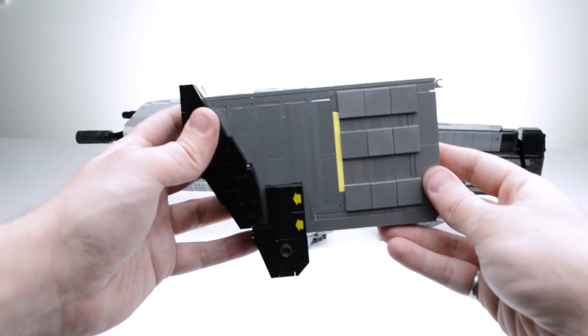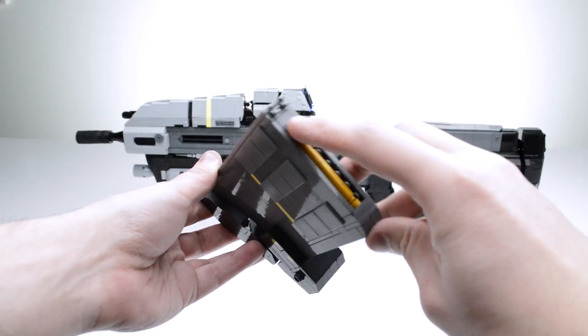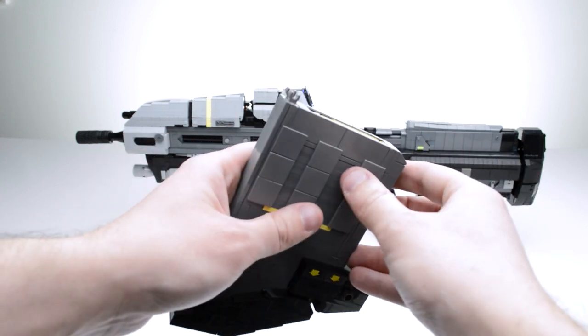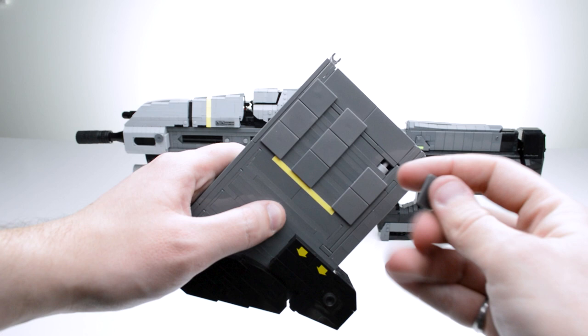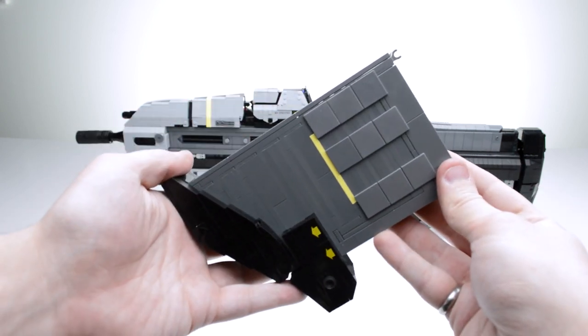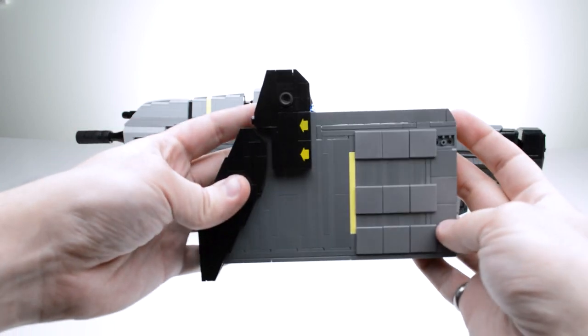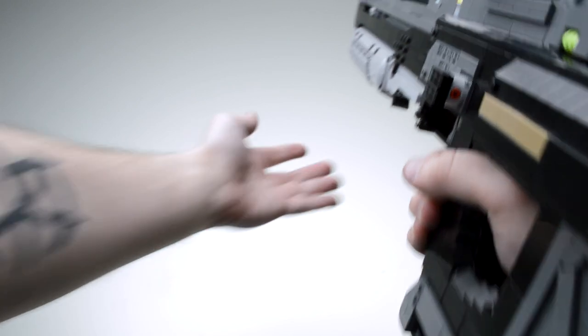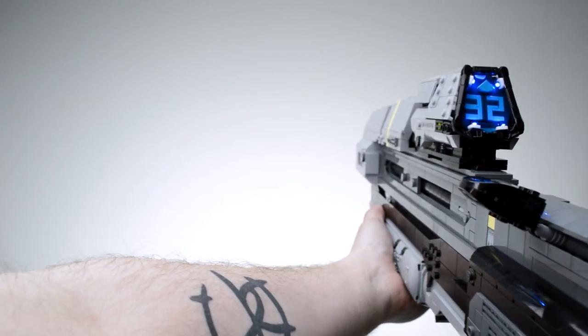Let's look at some of the detail in the magazine. The magazine has details like a bullet on top, some gripping points on the bottom, and simulated grooves right here. Do you recognize the pieces? They're road sign pieces. The road signs have a rough texture to them, and the magwell is barely the right width — so sliding the magazine in creates a different sound from other LEGO gun builds.